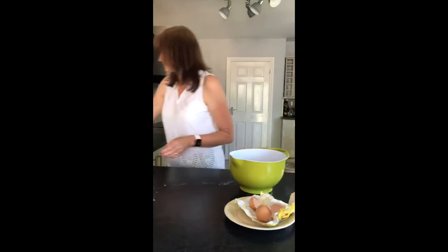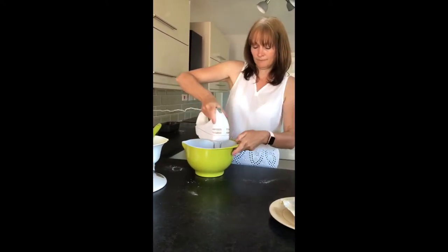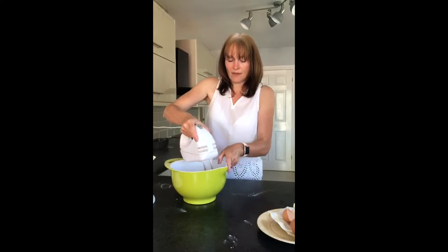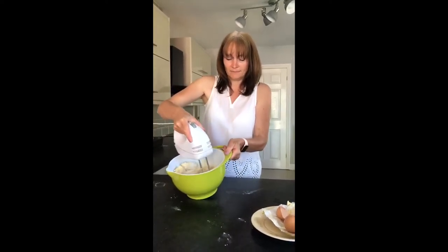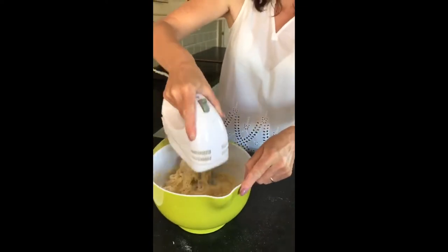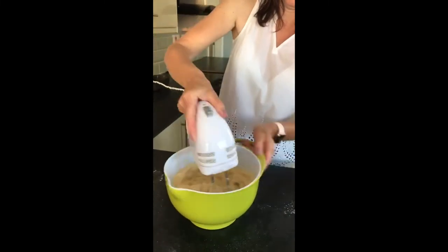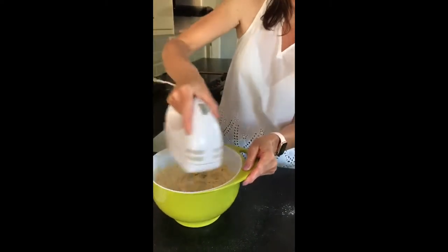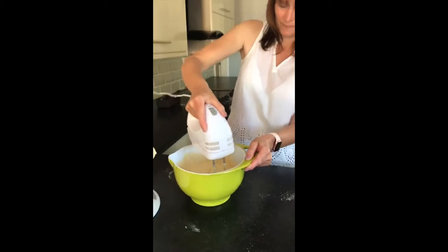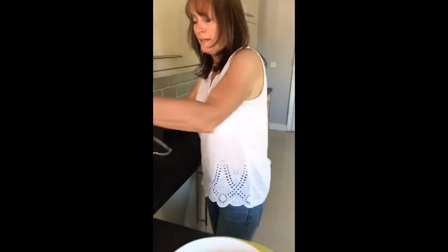we need to mix it all up and then mix it all together. Can you see? Let's mix it — we need to mix it all together.